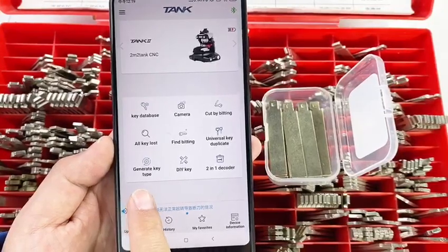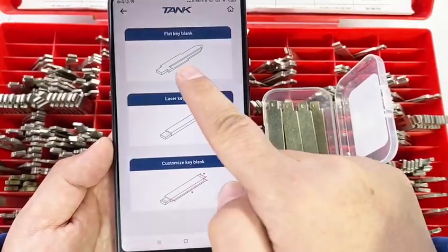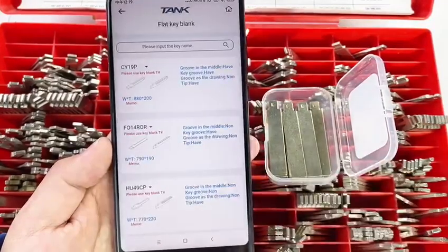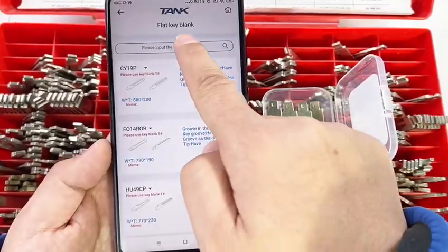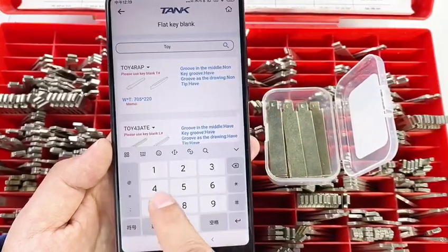We can see — generate key type. Click Flight Keyblank. Input the key type that you need. For instance, TOY43.